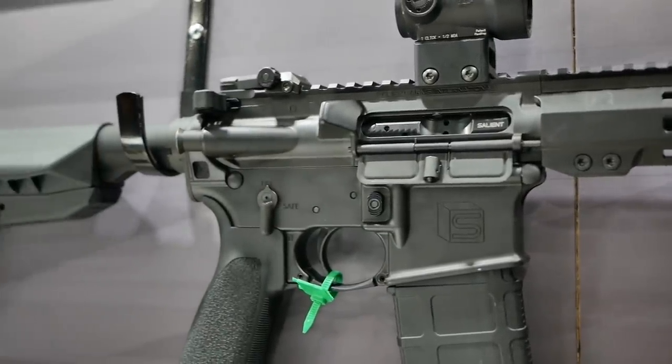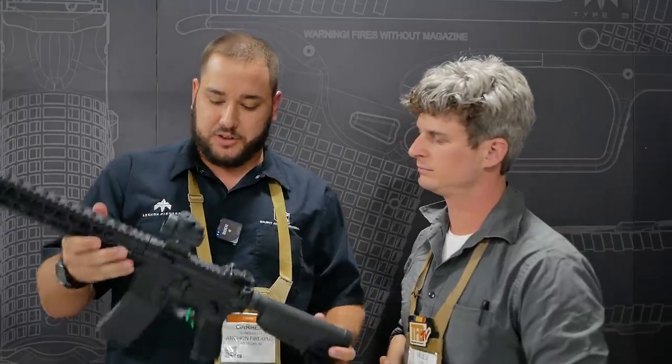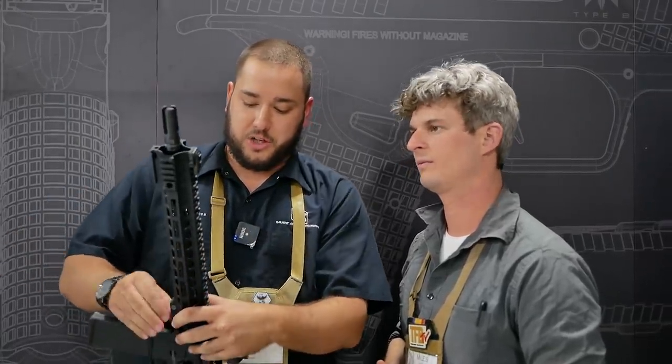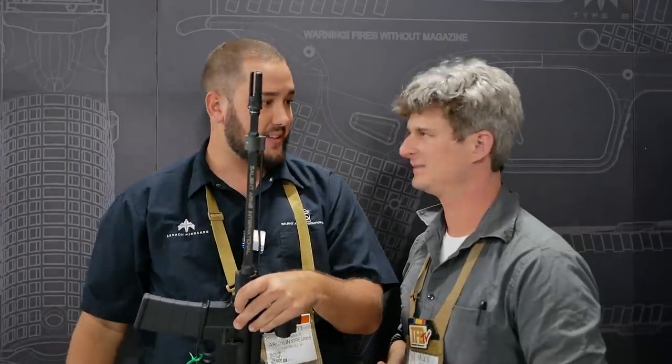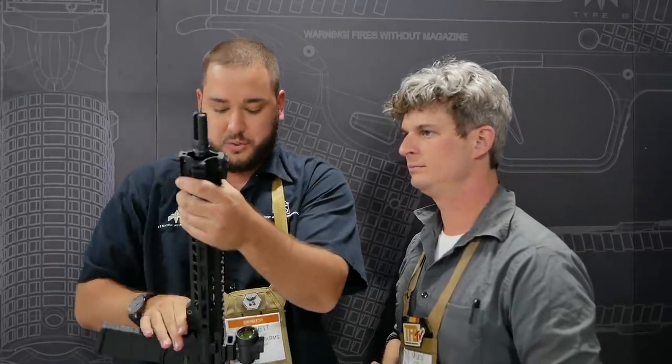You can get it as a pistol, SBR, or a complete rifle. This is our gray light. What's cool about the gray light is it runs our QD attached rail. Just to give you a quick demo — I can pop this up, take it off — and you can actually access underneath the rail really easily. So if you want to run multiple rails with different furniture, you can easily swap that.